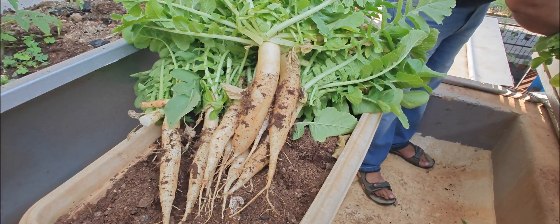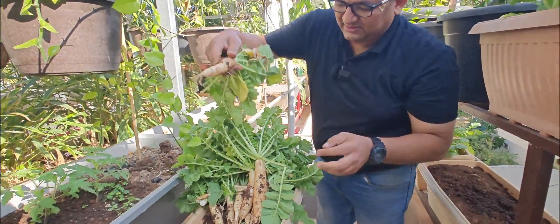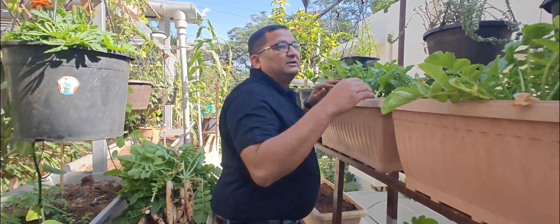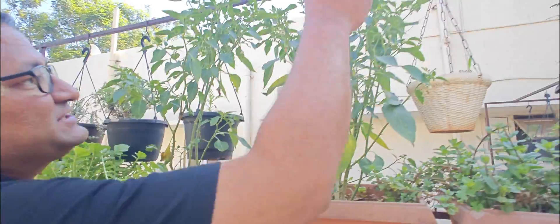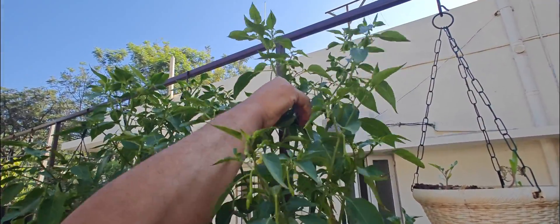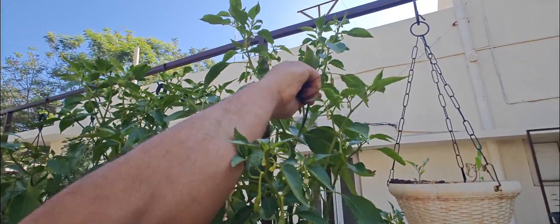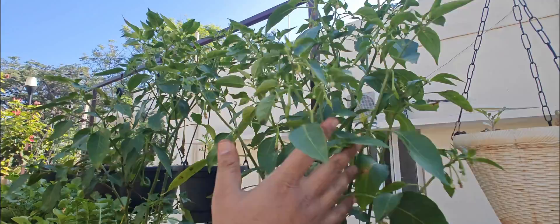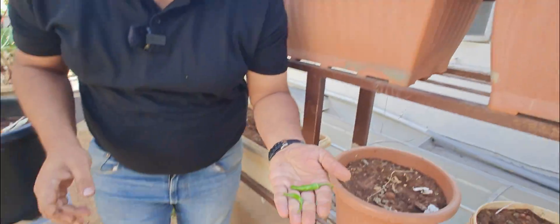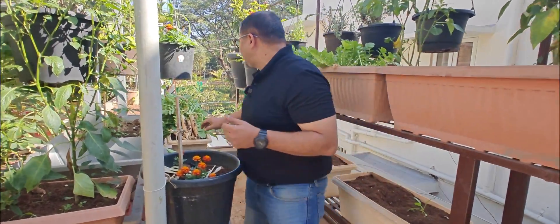There's one more here — this looks to be quite good. There's one more here as well. We have got some green chillies here too, so we will cut them. Now let me wash this before I cut it.